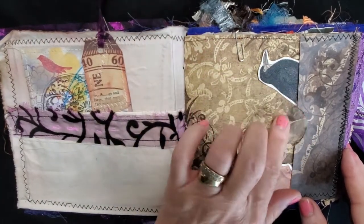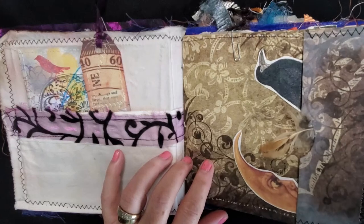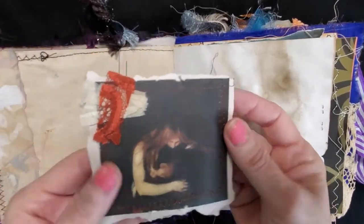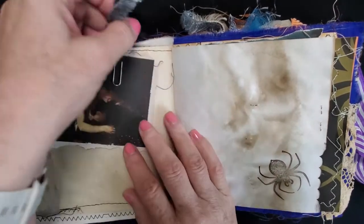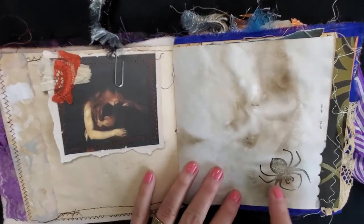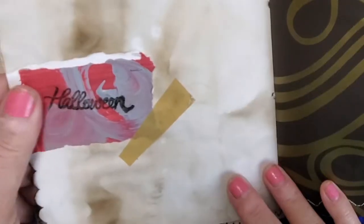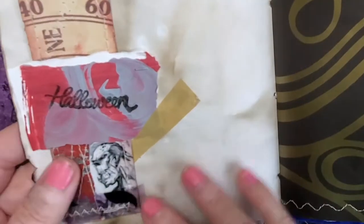There's a bit of a feather that you can use throughout the journal somewhere. This is Tim Holtz cardstock, and then we have some ribbon here as well. This vintage image looks like maybe a vampire looking for some blood — it has a little bit of eyelash trim on top, and I stamped some creepy crawly spider Halloween art on top. There's also a bit of a belly band here so you can tuck something in.